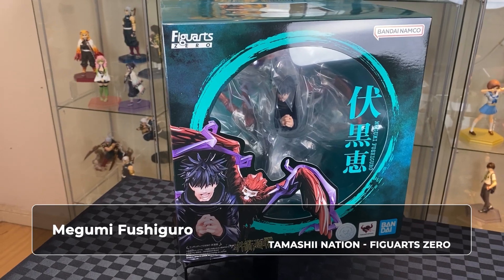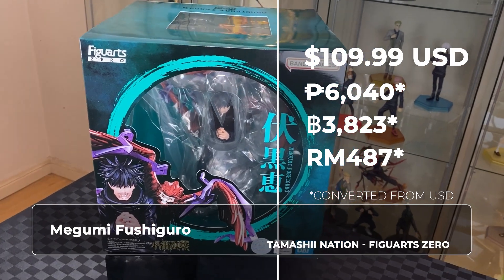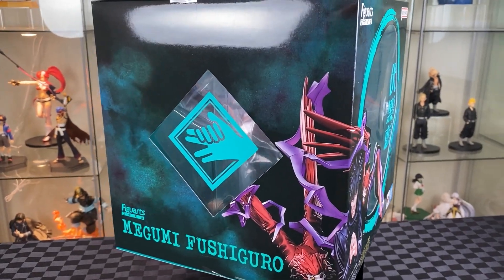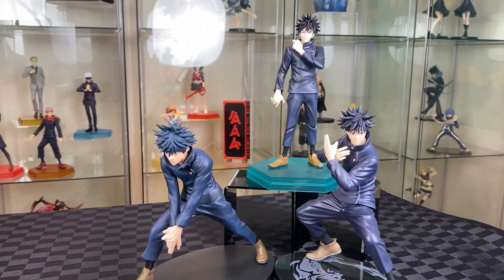Hi, welcome to Air Wars. On this video we have one figure from anime series Jujutsu Kaisen for unboxing. We have here Megumi from Tamashii Nations, Figure Arts Zero, along with the design in the box, especially with the window with the hand icon. After the review we will also be comparing it with the prize figures and the Good Smile Pop-Up Parade. Let's unbox.